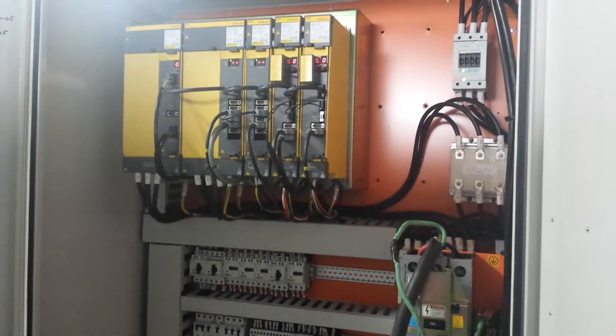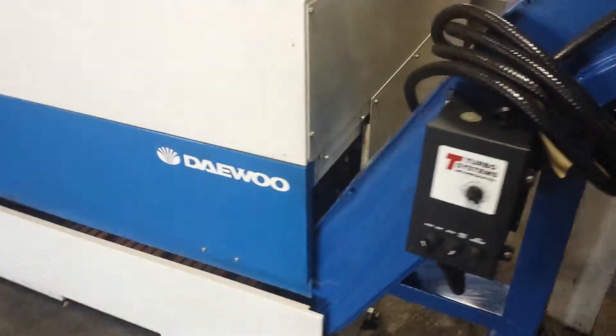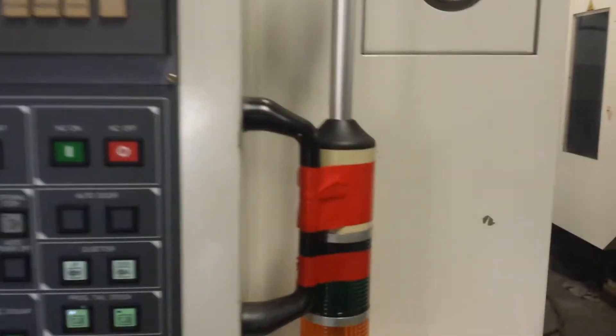Let's look at the electrical cabinet real quick. It comes with a full set of manuals and quite a bit of tooling. It has all the shipping brackets. This back panel we just have to put back on. Turbo chip conveyor, coolant tank and pumps. The work light will be put back on once it arrives at your facility.